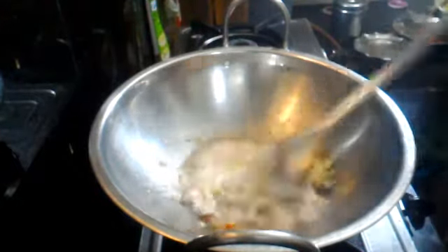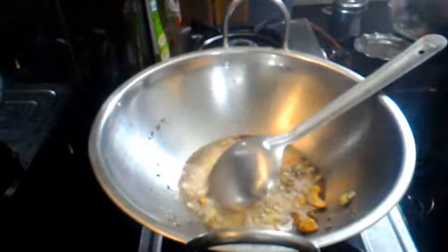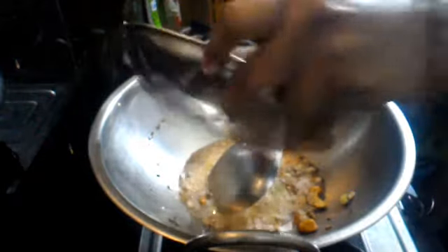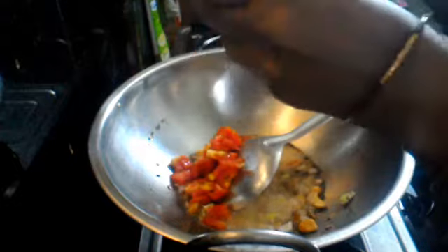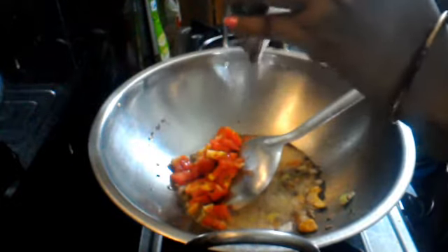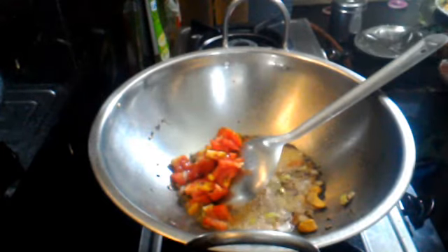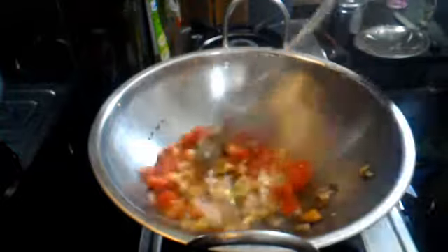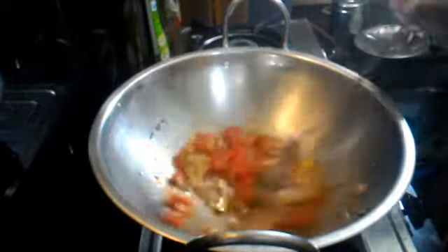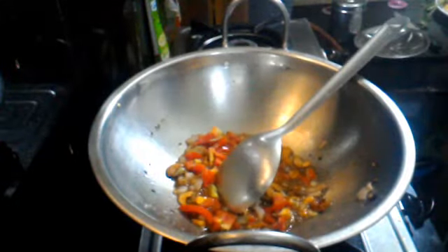Then place your tomatoes in the pan. We will fry the tomatoes for a few minutes.